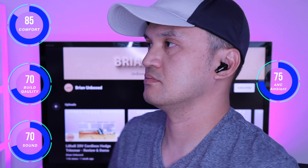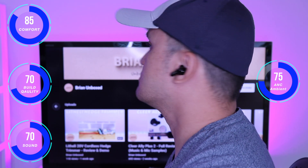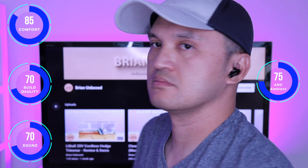The ANC feature can cancel up to 38 decibels of sound. I would say it's in line with many that I have tested — nothing that really stands out. The ambient feature did pick up the surroundings loud and clear when it was activated.